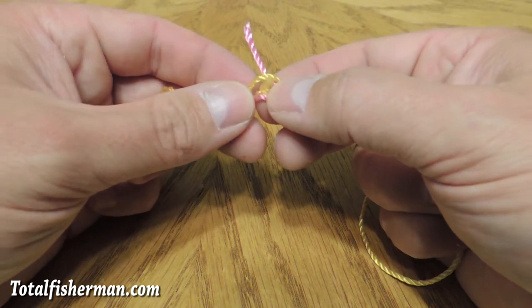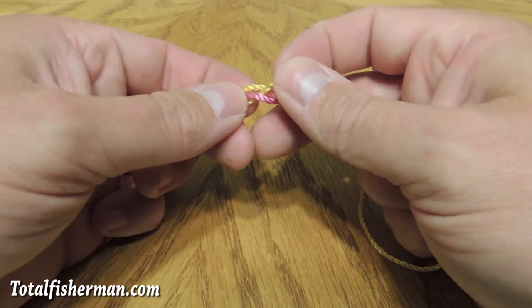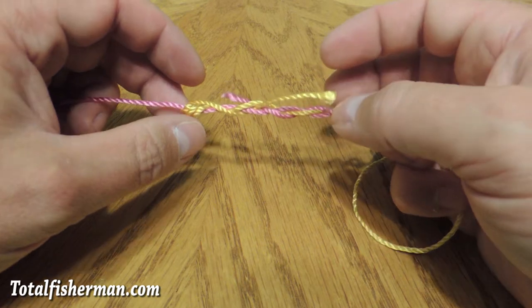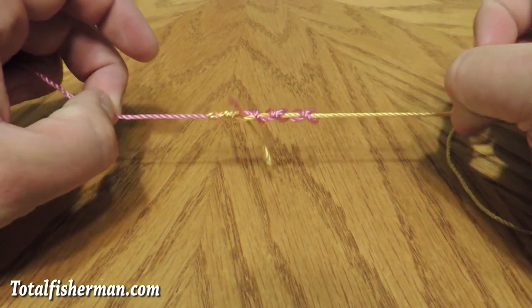And then you stick that through that loop that you were holding open. The first one went from the top down; this one's going from the bottom up. See how that is there? And then you start gently pulling on them to allow them to form up, like so.